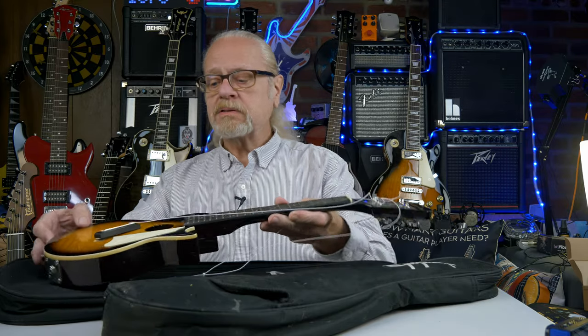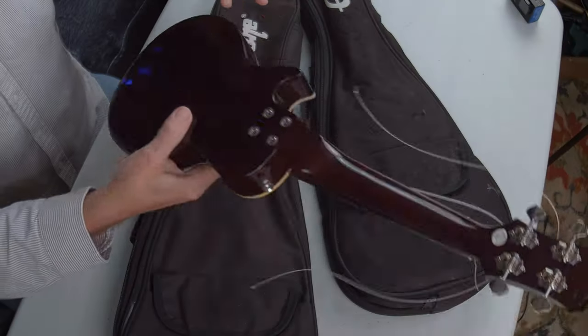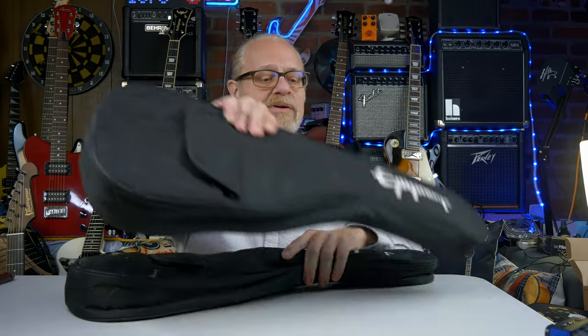Ukulele number one from Goodwill — it's actually beautiful. Bolt-on neck uke. How cool is that? So that's Epiphone uke number one. That will be a project, just gluing the bridge back on. And now let's take a look at Epiphone uke number two.